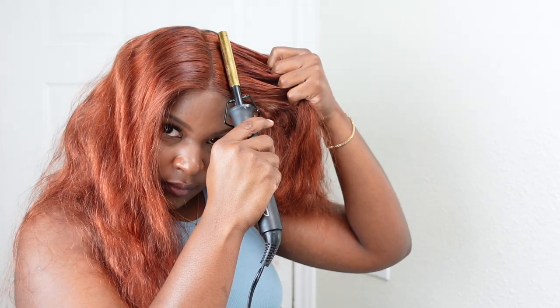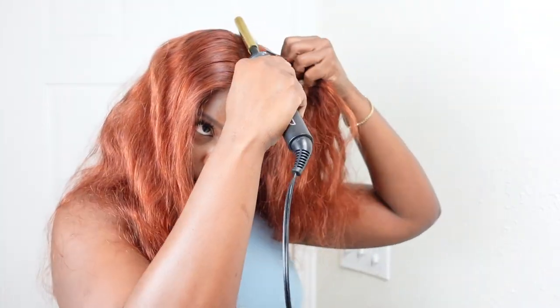Now I'm just defining my part. We're going to stick with a middle part. I'm adding a little bit of my wax stick to that parting area, and then I'm going to use my hot comb to make sure everything is nice and flat.